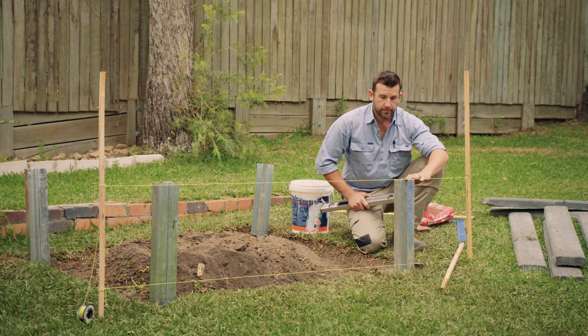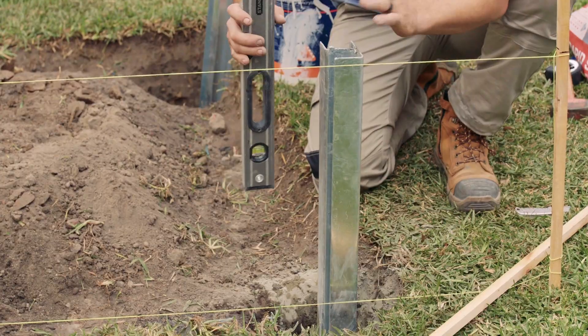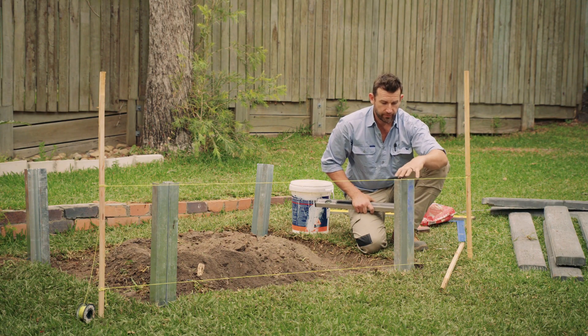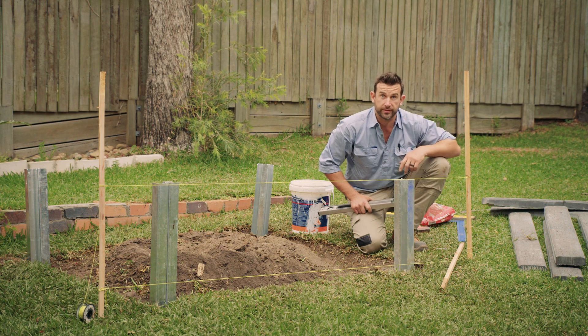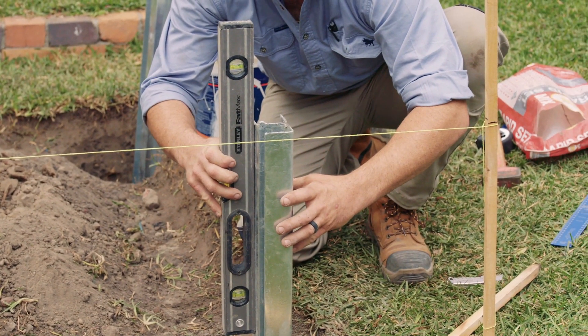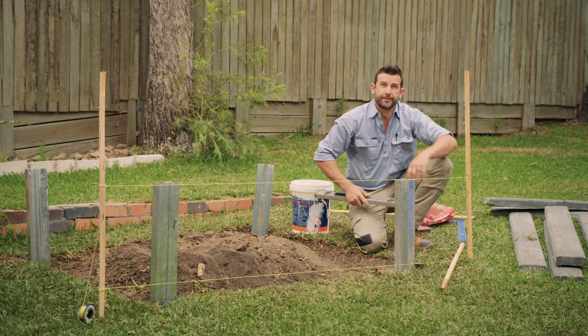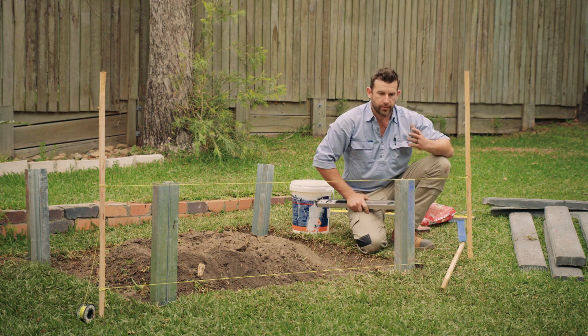We've poured our concrete and got our posts in at the right height. We just want to make sure we've got our levels right so that as the concrete sets, we know these posts are going to be in the right spot when it comes to sliding our concrete sleepers. Now we have these posts nice and level — we've got to wait and we'll come back tomorrow to get our sleepers in place.